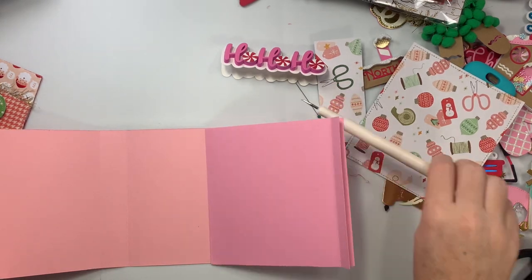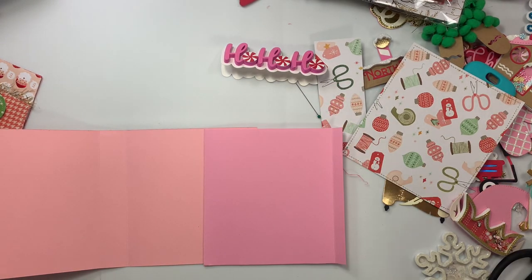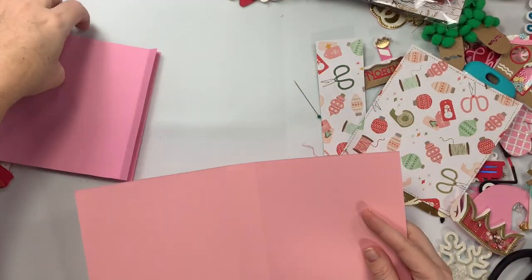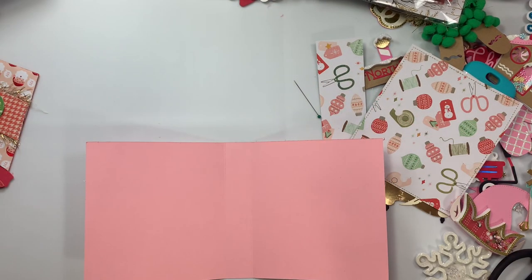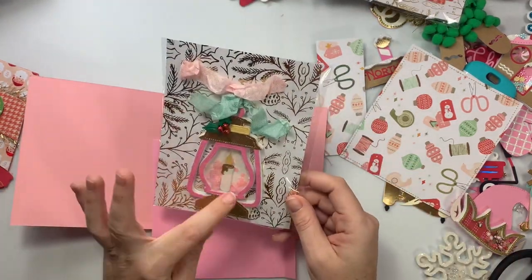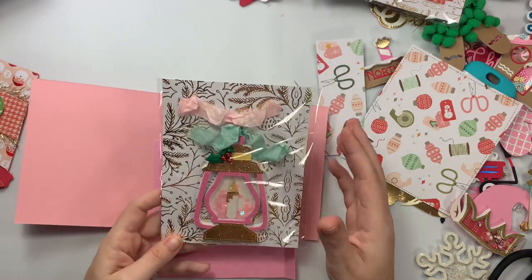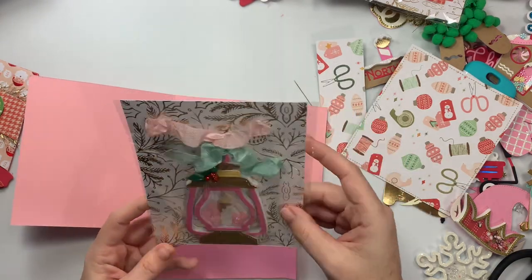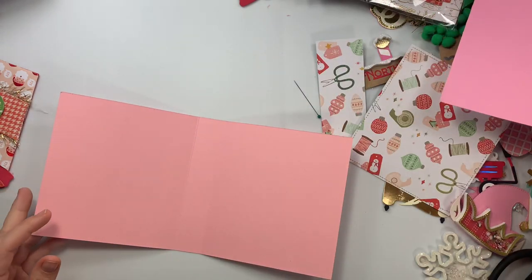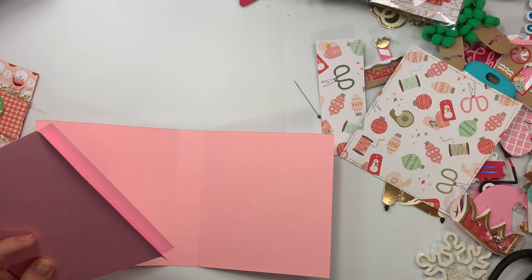Hi guys, welcome back to my channel. Today I'm just going to craft with me — not necessarily a tutorial because I didn't do measurements for this. I'm going to see what it looks like first even though it's super basic, but I have a bunch of little embellishments, and instead of just sticking them on a piece of paper in a baggie, I wanted to make a cute little embellishment book.